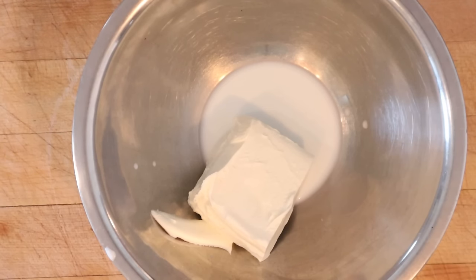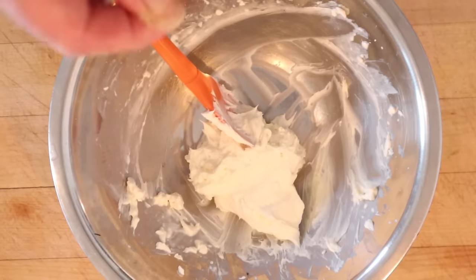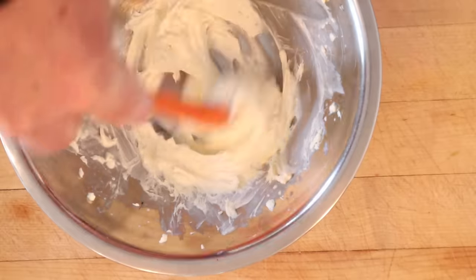First thing we gotta do is make some whipped cream cheese. To do that, I've got cream cheese that's been set out for an hour, and milk. We season with a little white pepper, and set that aside.